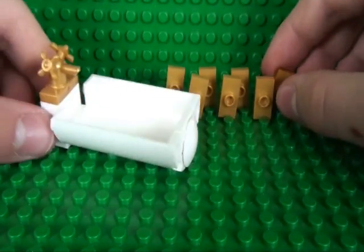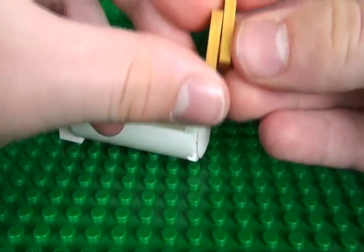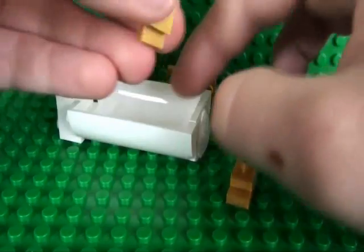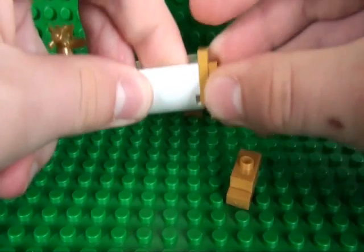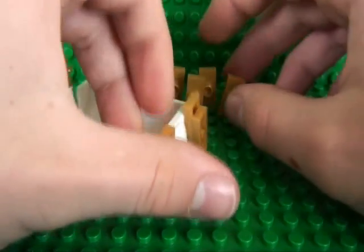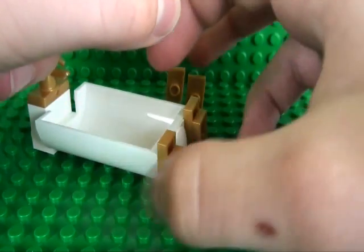Now all that is left to do is to build the legs, and for that you just take your 2 jumper pieces and clip them like this, and you do that twice, and they go on the front of your bathtub here and here, and then you do the same on the other side.